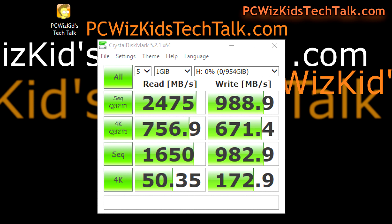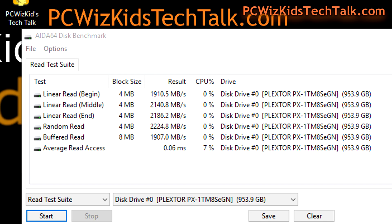Looking for consistency on this M8SE model, Crystal Disk Mark 5.2.1 concurred on those results as well. The AIDA64 disk benchmark also showed terrific results on the megabytes per second read test suite.